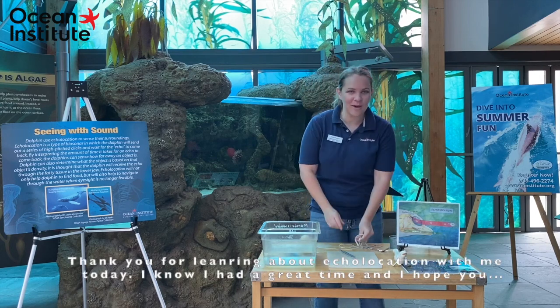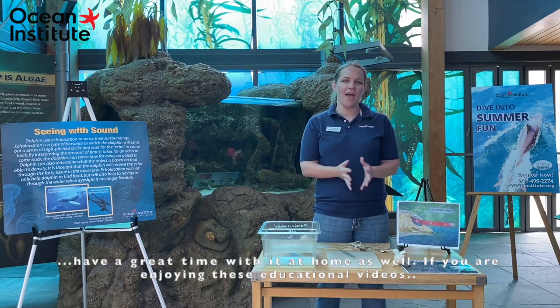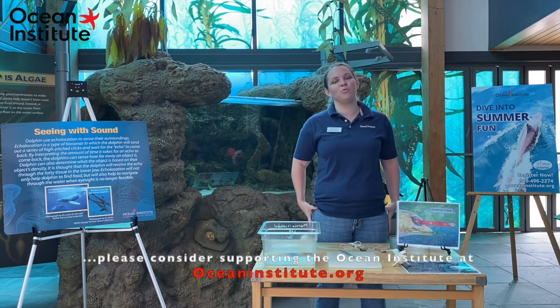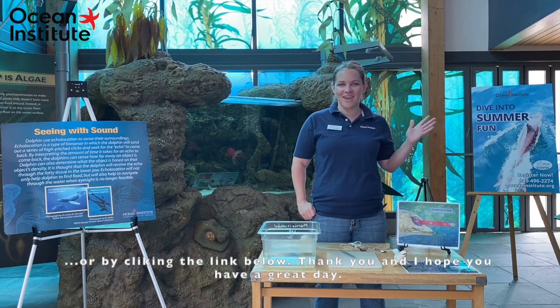Thank you for learning about echolocation with me today. I had a great time and I hope you have a great time with it at home as well. If you are enjoying these educational videos, please consider supporting Ocean Institute at oceaninstitute.org or by clicking the link below. Thank you and I hope you have a great day.